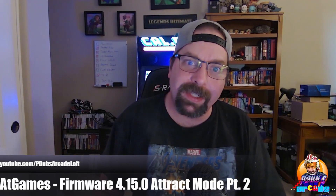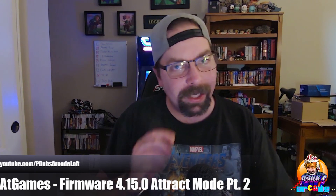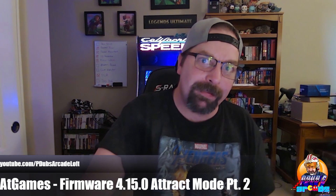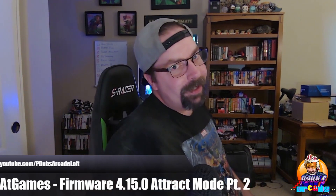Super excited. Do us a favor — hit that subscribe button, click that bell for notifications, and stay tuned to the channel. We've got a lot of good stuff coming, and I hope you guys have a fantastic day. Thanks so much for hanging out upstairs with us, and we'll see you on the next video.